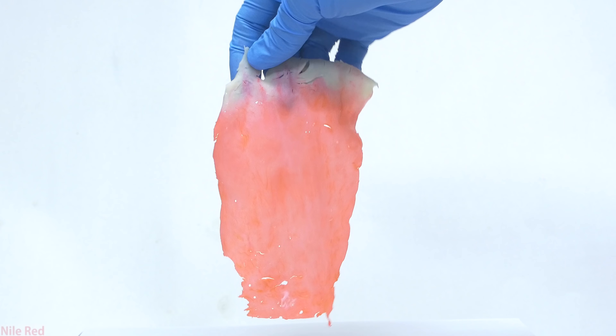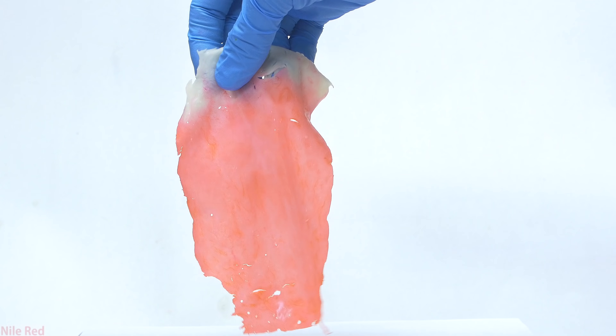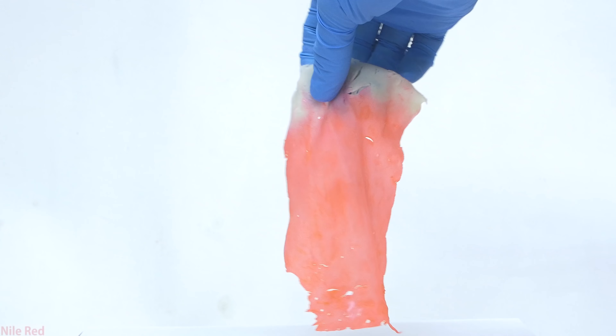At the end of the video I'll use the eosin to dye some things, but be aware that I'm not set up to do any proper biological staining, so it's not going to be very impressive.